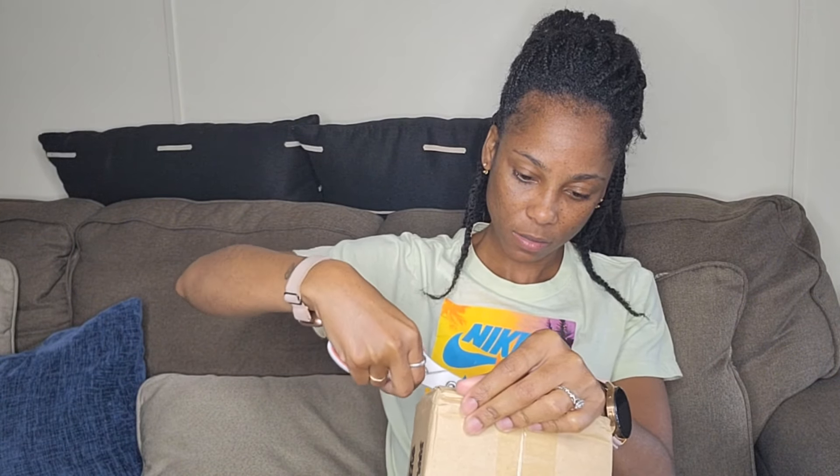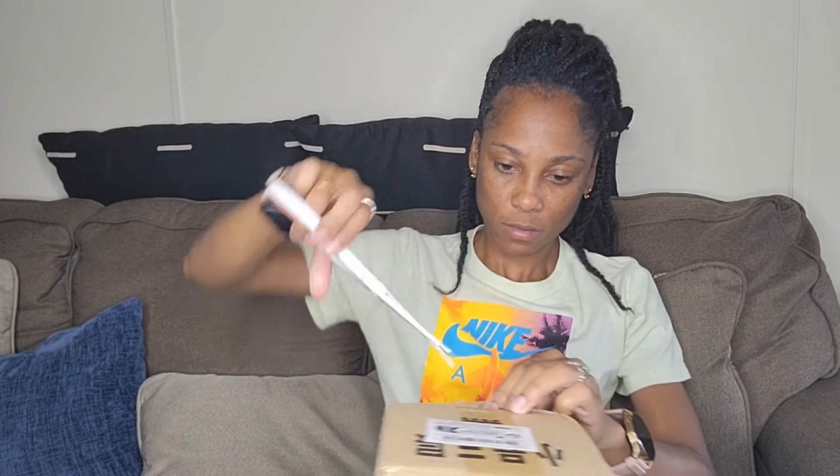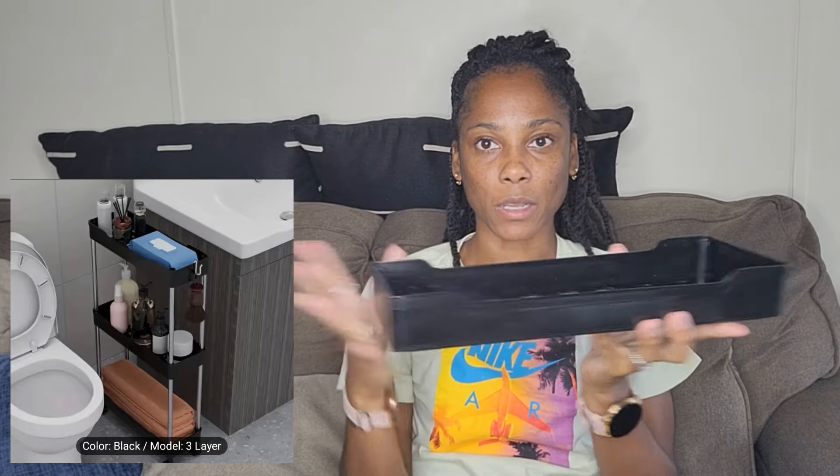And then this is what I needed for my restaurant. I got this black stand and it's three layers. I'm supposed to picture how you just put it together. I'm gonna probably put my cleaning supplies on it because my bathroom is very small and I don't have a lot of space.